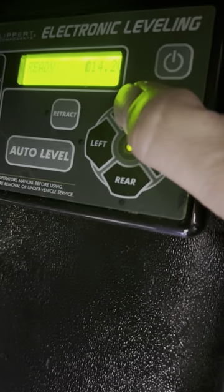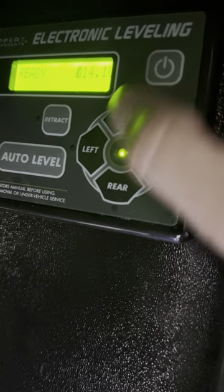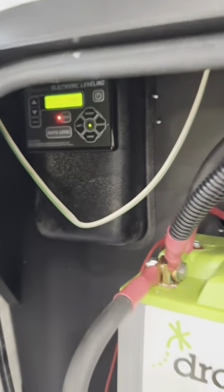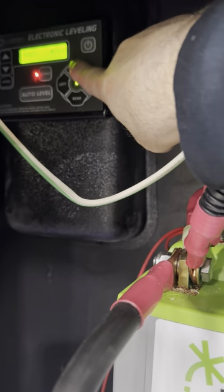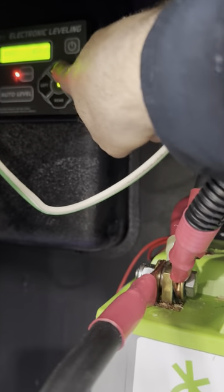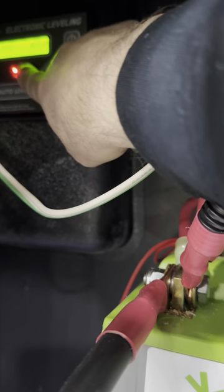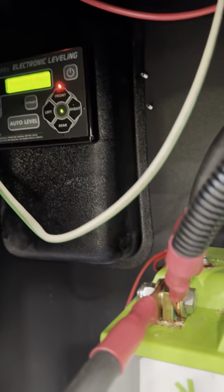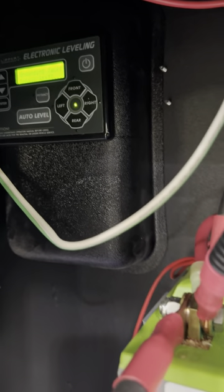If you want to raise the front, hit 'Front' and it'll raise it. If you want to lower the front, turn 'Retract' on and hit 'Front' and it's going to retract the front leg. If you want to level it, hit 'Auto Level' and that'll level it front to back and side to side automatically. You push a button and you're done in two minutes.